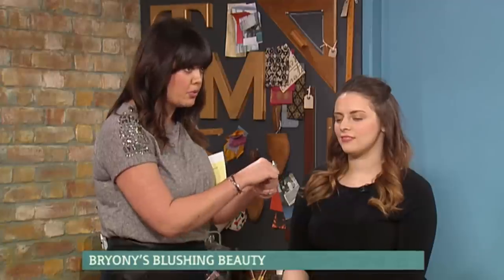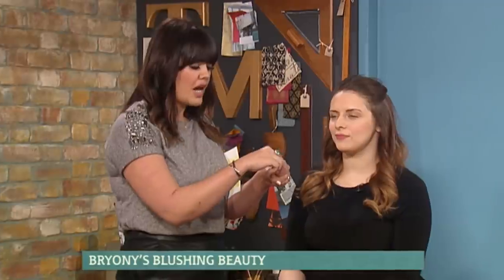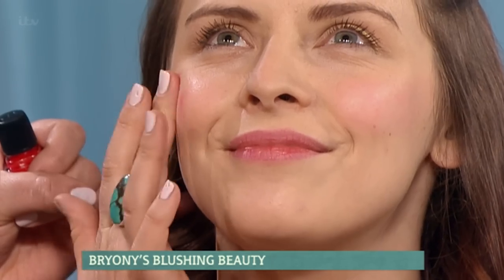Can you see that? It's very buildable. But when you first apply it, if you get it wrong, you need to work with it quickly. So what I do is put a little dab on my hand like that, and then with my middle finger, I take a little bit and just smile for me and pop it onto the cheek.